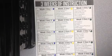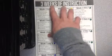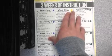Hello, first graders. Today is week 8, day 1, but if you are following along on our three weeks of instruction, it is week 2, day 1, in our yellow packet.